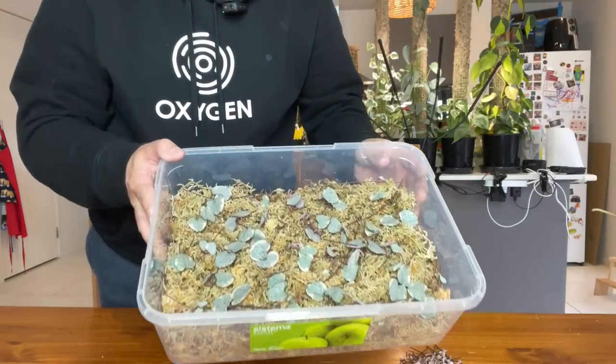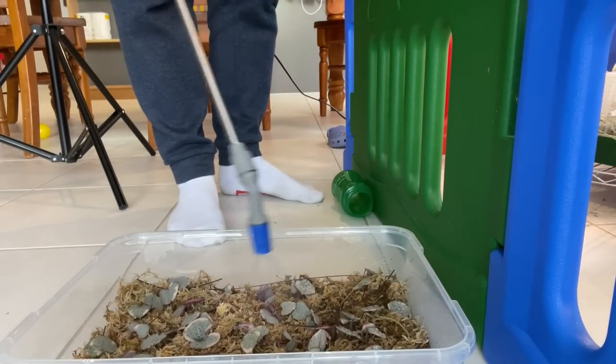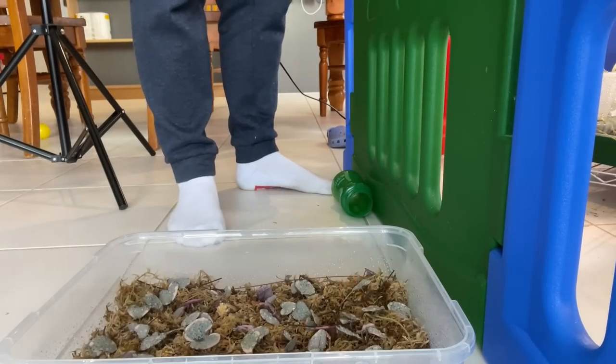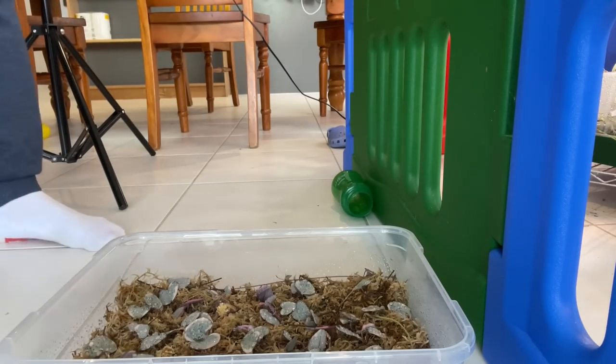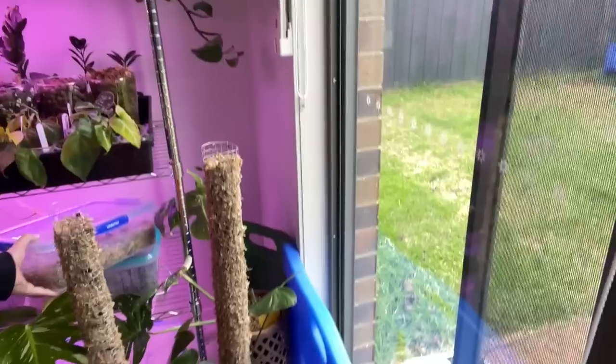I have a feeling the roots are going to be pretty fine initially. I'll give it a good spray, chuck the lid on, and then we'll put it on the shelf. Now I just have to find a space for it — we're running out of real estate guys. For now I might just leave it on top of another prop box.